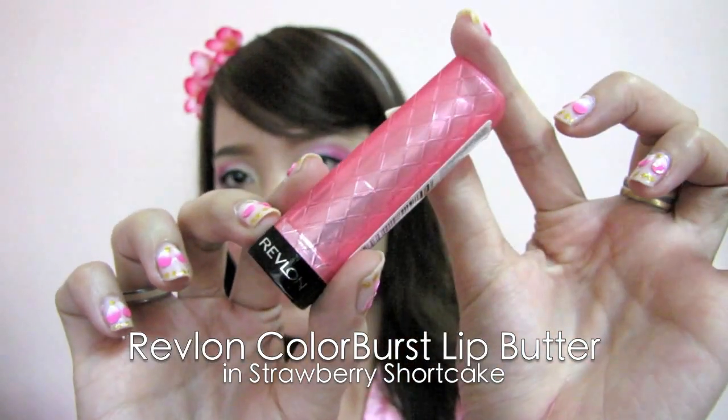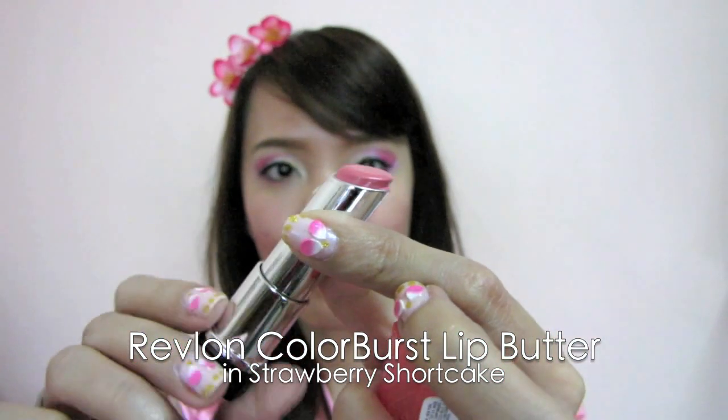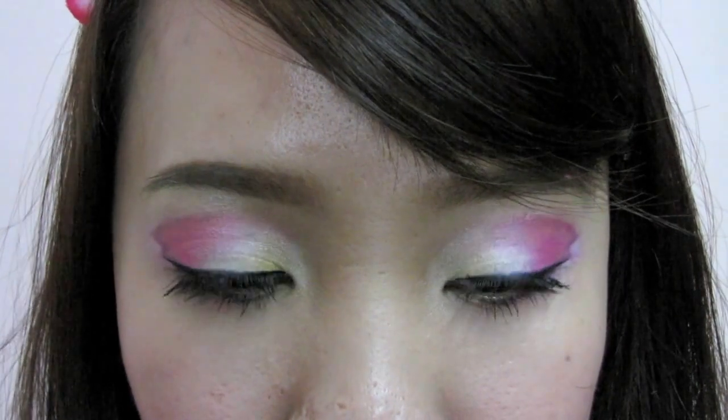Select sheer baby pink lipstick and apply it on your lips. And we're finally done! This look is very sweet, dolly, and pink.